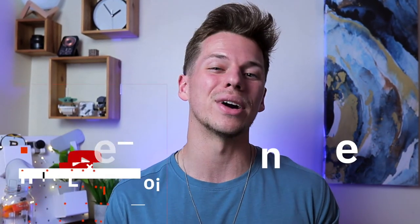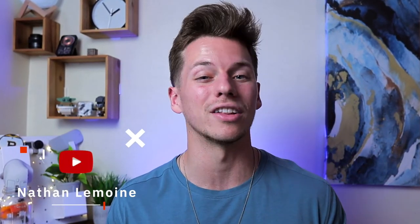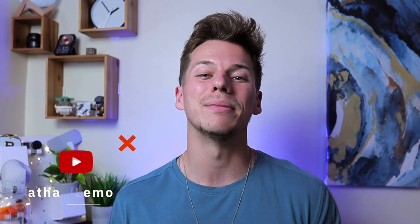Both tripods will be linked down below in case you're interested in either of them. I highly recommend the Geekoto — I think it's a great tripod. If you enjoyed the video or learned something new, please hit the like button and subscribe. Have a great day everyone, cheers!